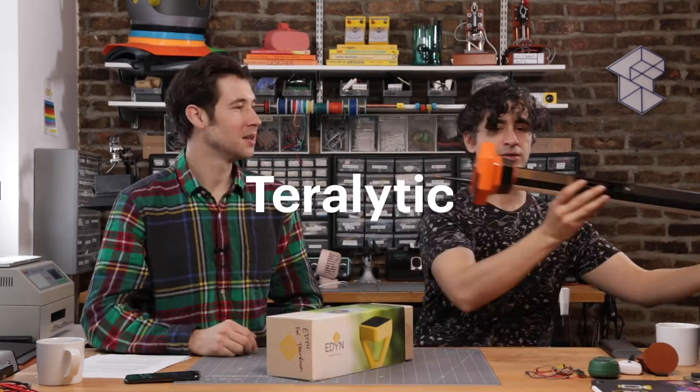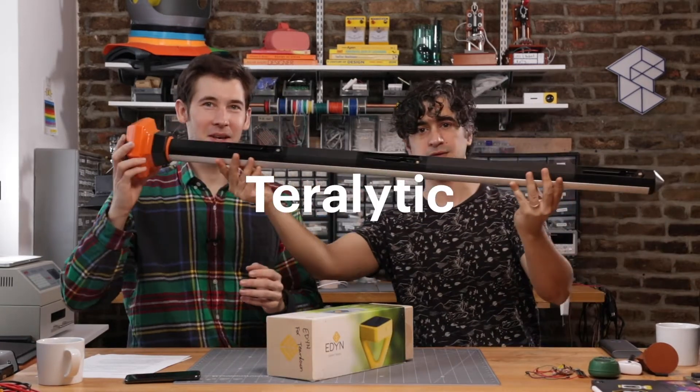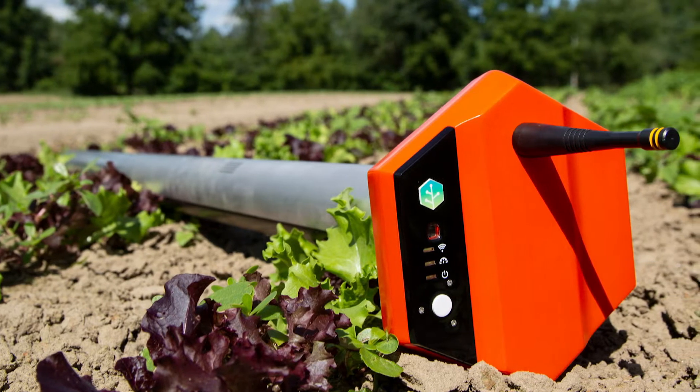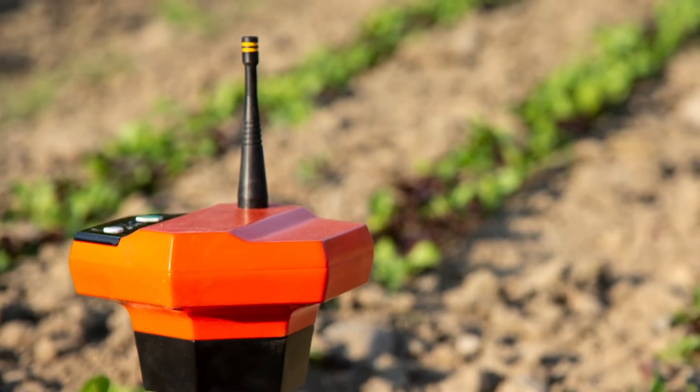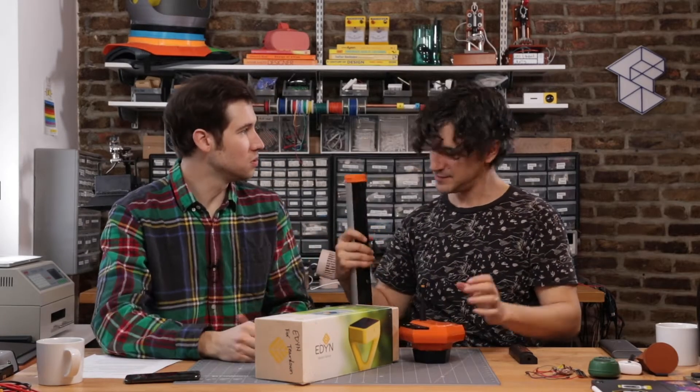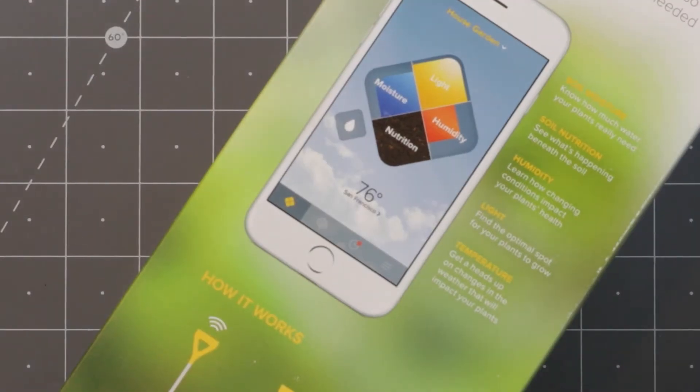We had created, for one of our clients, our own version, if you will, of the Eden Garden Sensor. It's called Teralytic. We spent over two years developing and designing this product, from all of the soil sensors that live inside to the wireless communication that goes in the head. As we take this apart, we're going to probably draw contrast between the two and figure out which does what better.